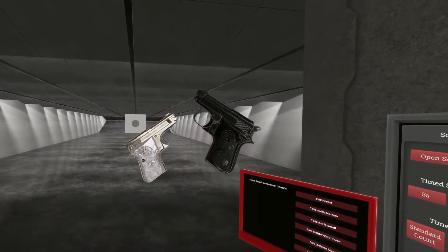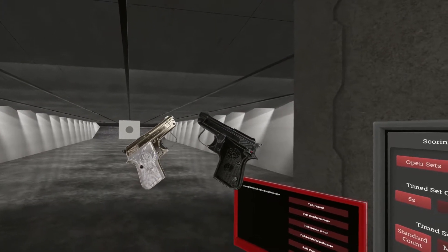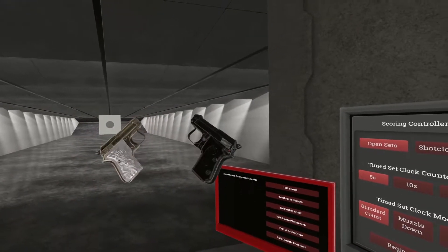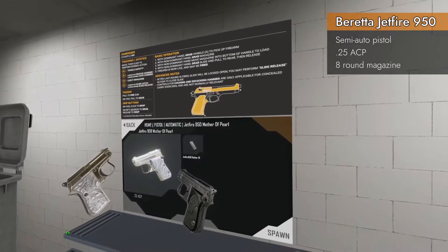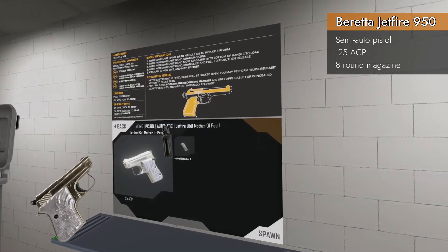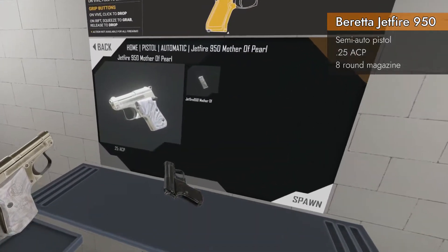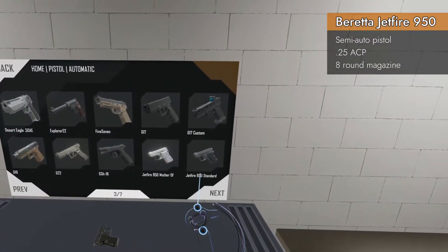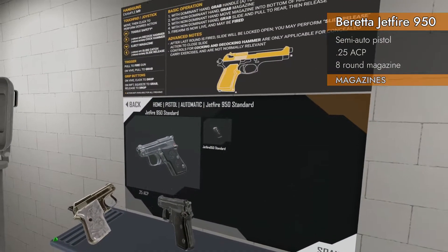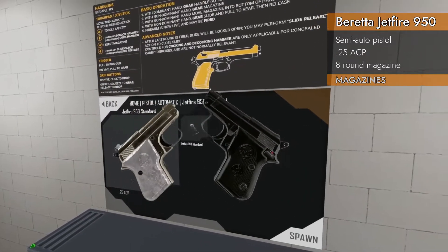Welcome back to H3 Weapon Deep Dive. Today we are looking at some baby pistols — they're so cute, they're little baby pistols. We are looking at the Beretta Jetfire 950, and as you can see there are two of them. They spawn here in Home Pistol Automatic: the Jetfire 950 Mother of Pearl, that's the shiny one, and the Jetfire 950 Standard, which is the black one. They are chambered in 25 ACP, which is a tiny little baby cartridge for the baby pistol.